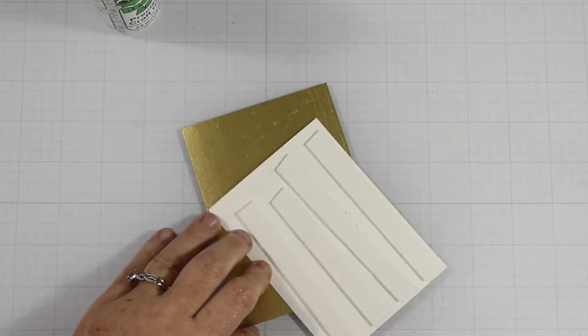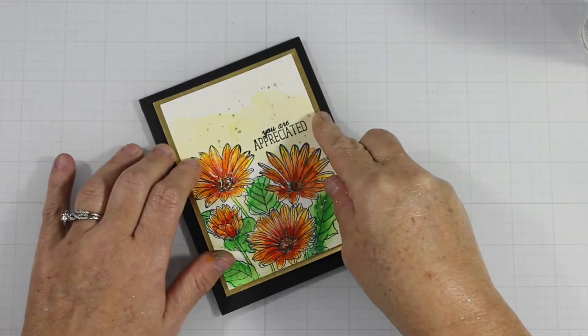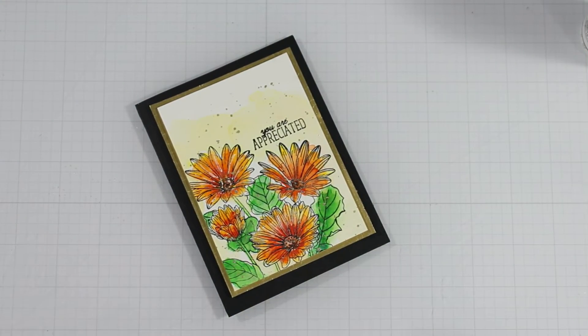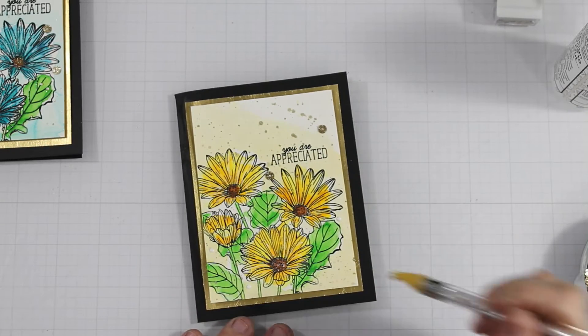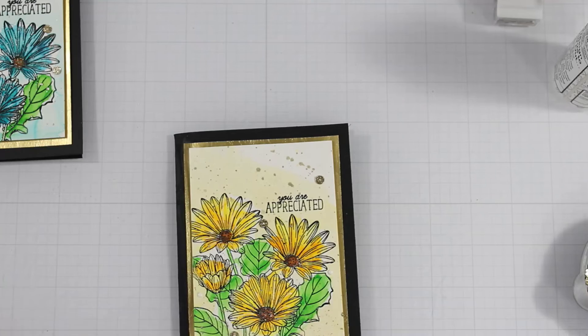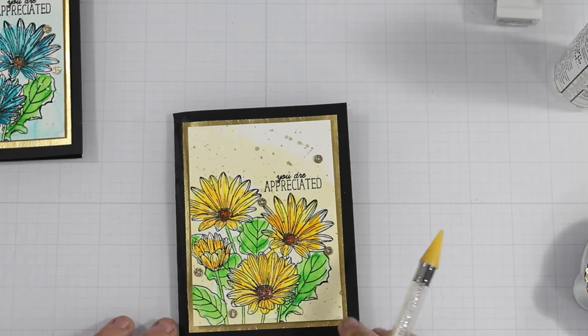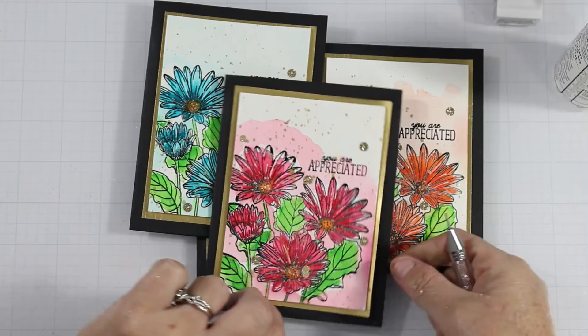I brought in my Prima Sparks that I watered down and splatted everywhere across all five cards. Then I popped each front panel up on a brushed gold panel and applied it to a black card base. I trimmed the flower panel down to three and a half by four and three quarters to keep it smaller and condensed. I finished by scattering gold sequins using my picker tool, which adds a lot of interest.